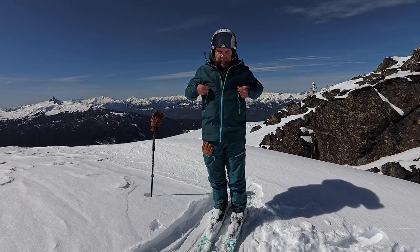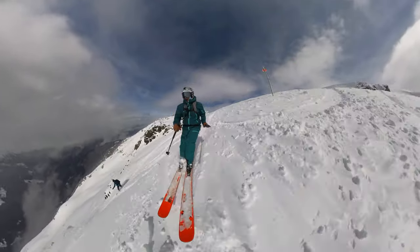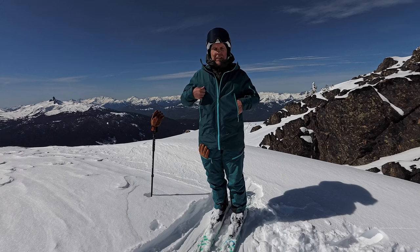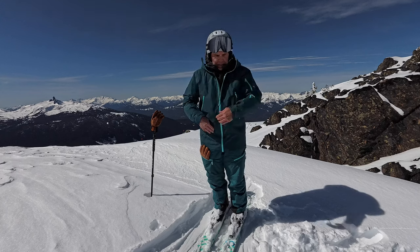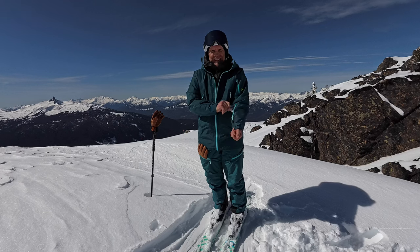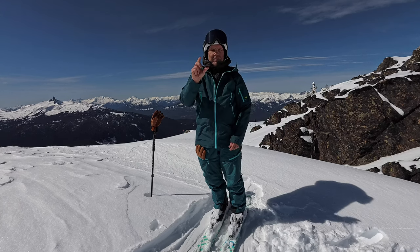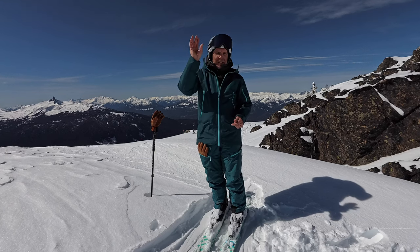I usually have a backpack on, so these pockets are great because they don't interfere with the strap that goes across here. I have my pass in this pocket, and in this other pocket I plan on putting a reflective foil mirror for signaling in case you're in the backcountry and need it.